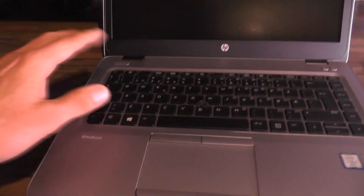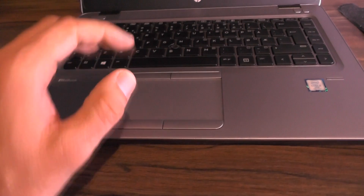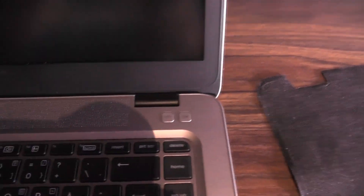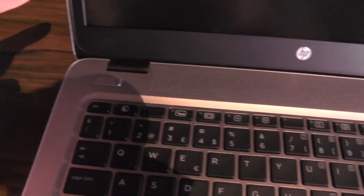The keyboard is backlit, which is very nice and I quite like it. The touchpad is quite nice too. There is also what I believe is called a Trackpoint. In the upper right corner there is a button for wireless and mute, and on the left side there is the power button.